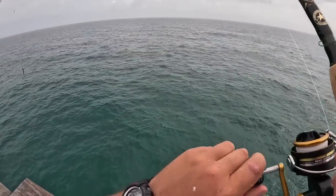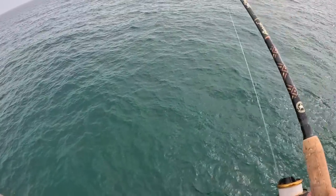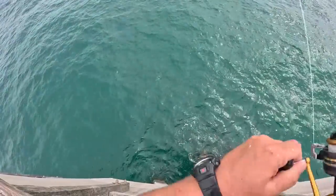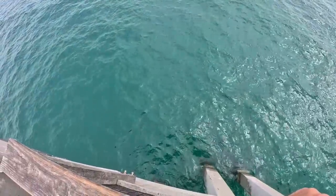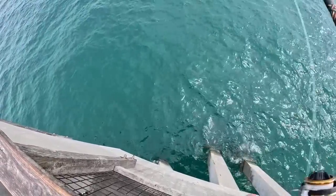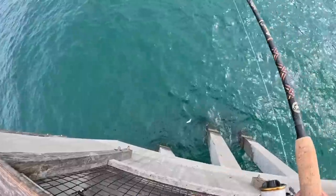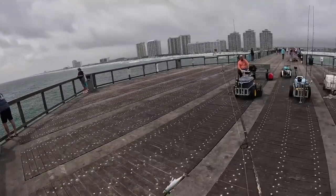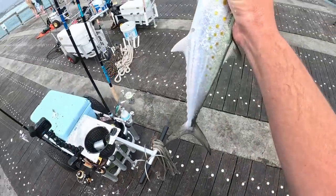On the jig with the belly strip — he kind of hit it halfway down. Still haven't seen any color yet. There he is! They always fight harder when they're foul-hooked.